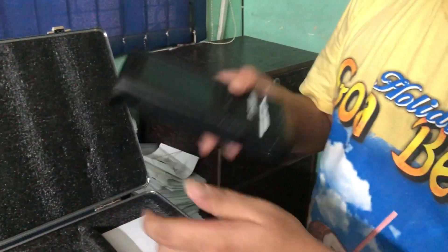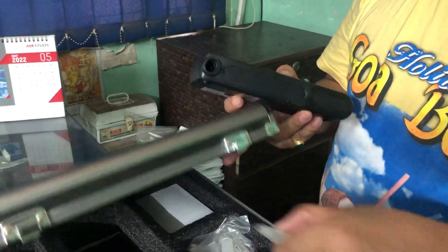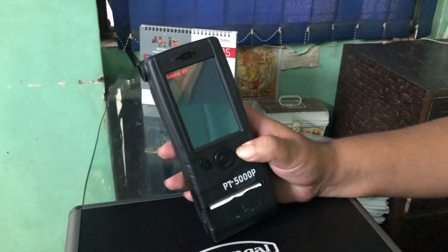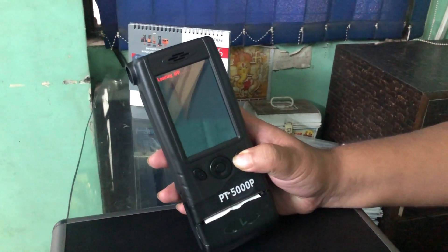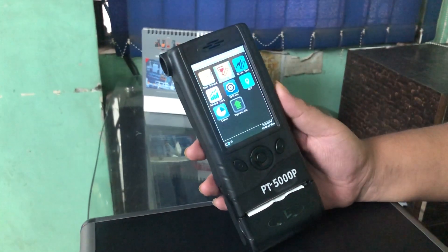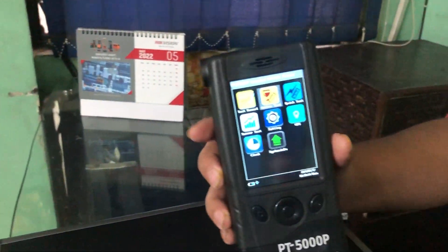In order to operate, you have to press on this button. You have to hold it for about 3 to 4 seconds. Now you can see the icons.